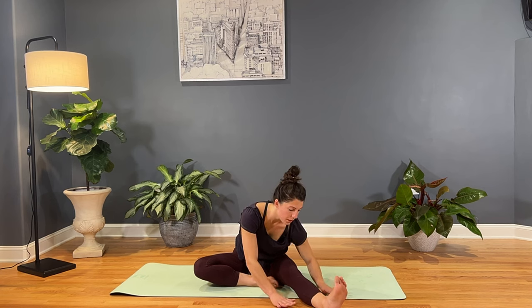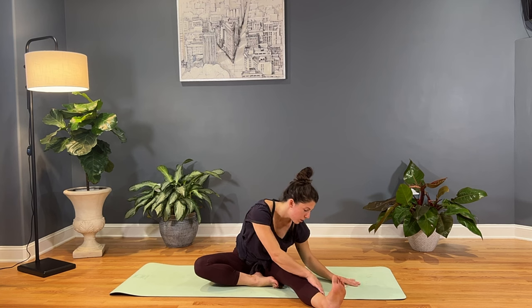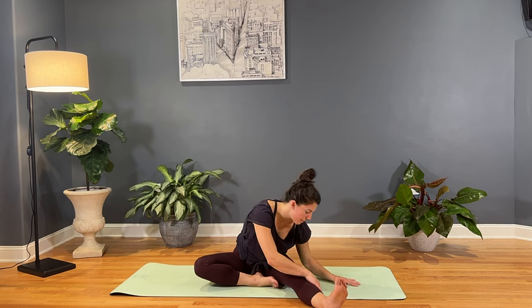Stay right here, or walk that right hand to the outside of the left leg and inch the left fingertips over a little bit more. That gets you a lot deeper into that big muscle in the lower right side of your back. Just noticing that area as you breathe here and hold.